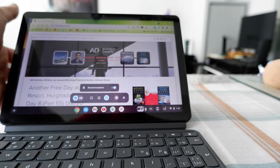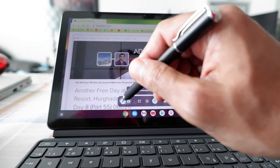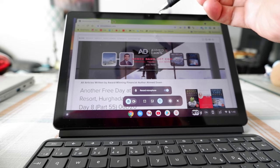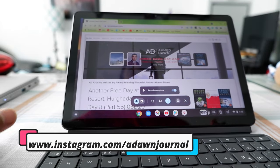Now you'll see two options here: one is a camera icon and one is a video camera icon. The camera gives you the option to take a picture or screenshot of your screen, and the video camera gives you the option to record your screen.